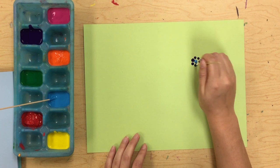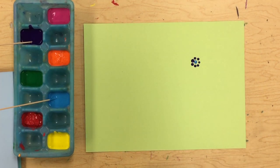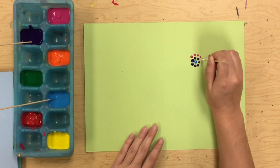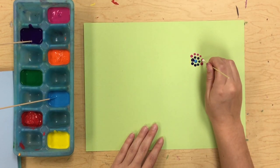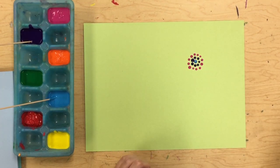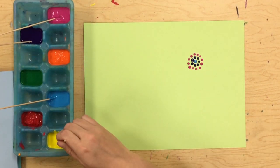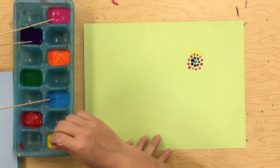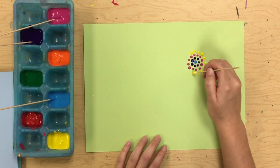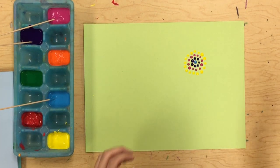I'm just going to start making dots that go around that first dot, trying to evenly space them out — it kind of looks like a little flower right now. Then I can do my next color; maybe I want to do pink. You can do this a few times before you have to dip back and get more paint. Every time I'm leaving the q-tip in that color. Now I'll do yellow, making a slightly bigger circle each time.